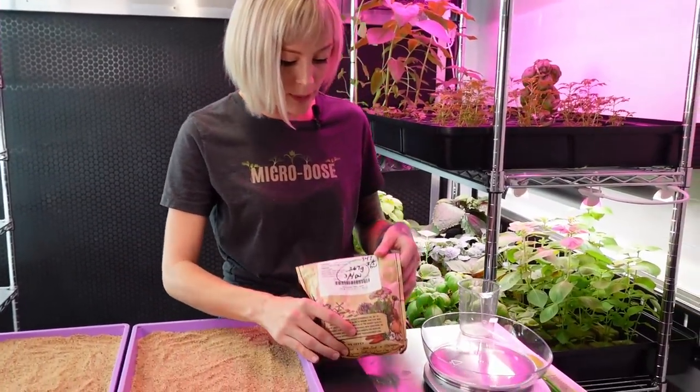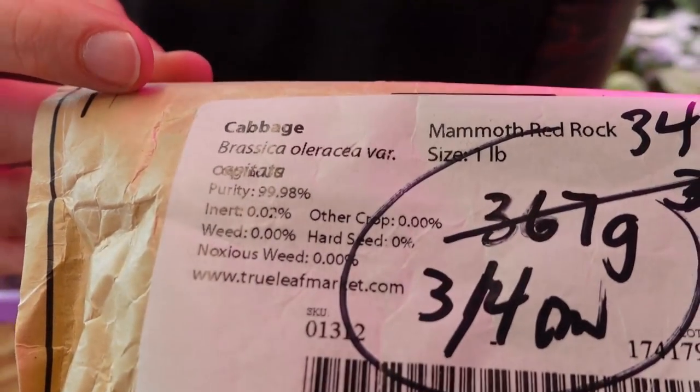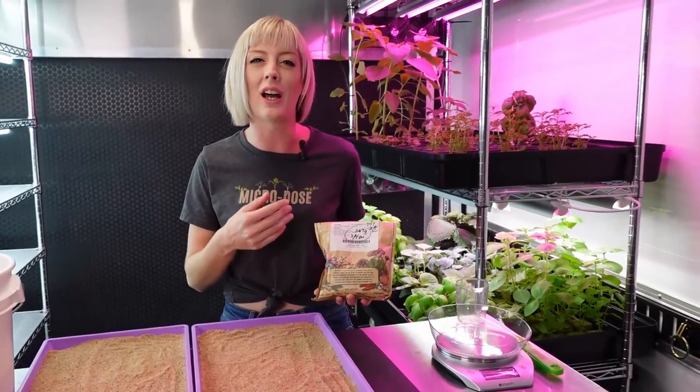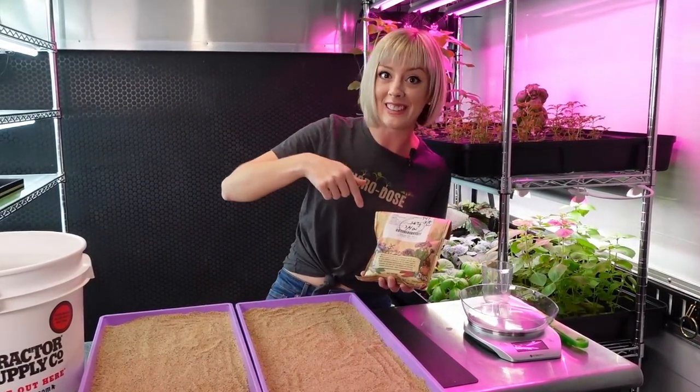For today I'm going to be using mammoth red rock cabbage. This is one of my favorites, especially if you've seen our red acre cabbage video. This is kind of like that, but I think this one grows a lot better - it grows quicker and is easier to manage than red acre. So we're going to be using this one today.